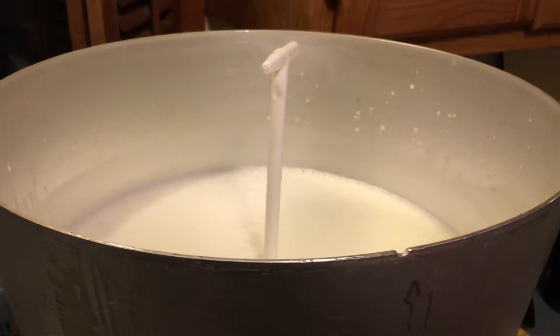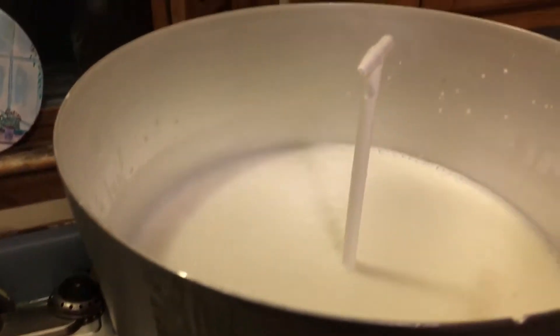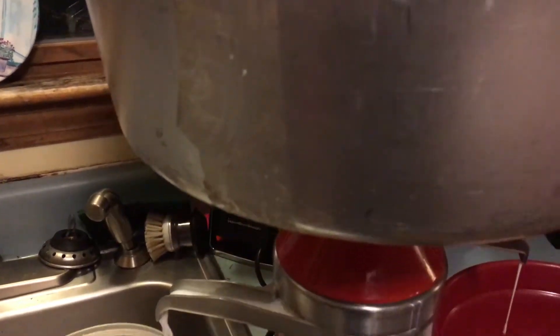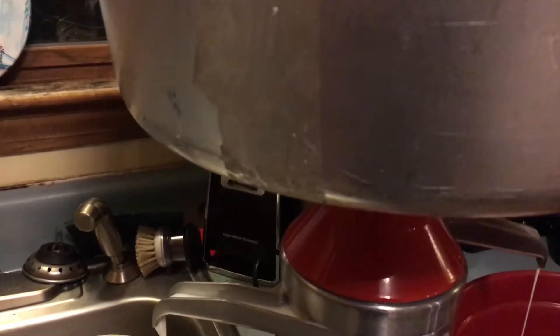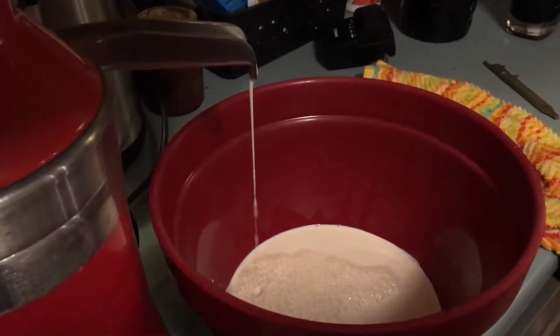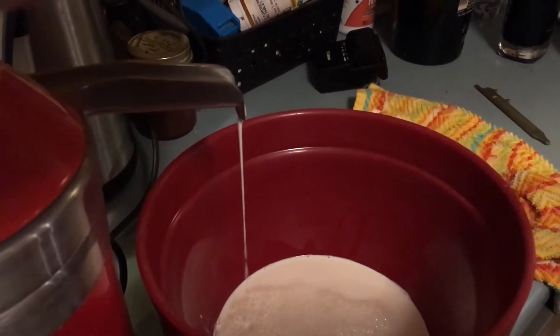This is my Ukrainian centrifuge. In the top I've got some goat milk from my buddy Jim — he gave me four gallons today. This contraption is spinning at about 20,000 RPM. On this side, skim milk is coming out, and on this side, cream is coming out — goat cream — and that's going to be turned into butter tomorrow.